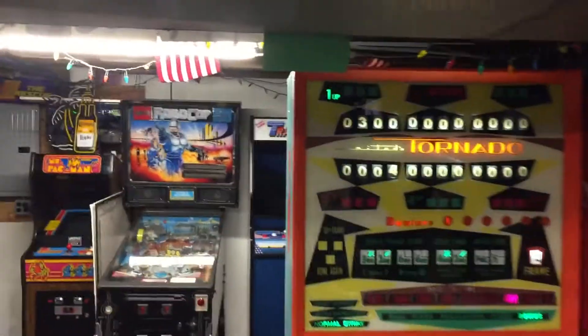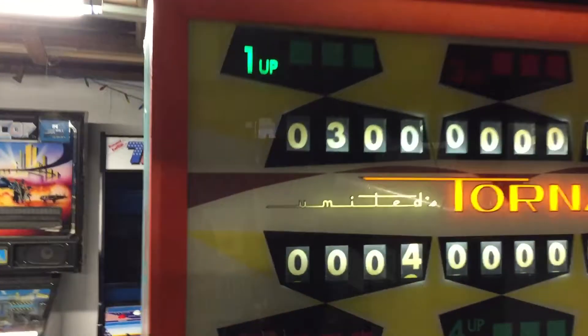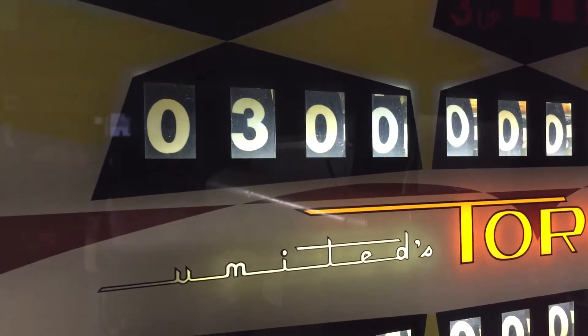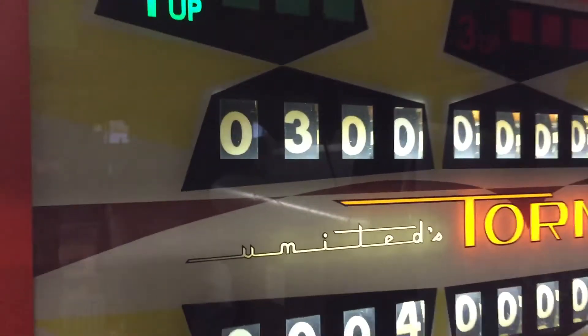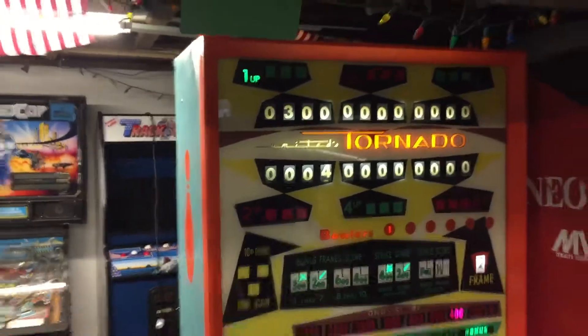Everyone says, 'Oh, this is a bowling game — why is there a four-digit score reel?' Well, that's because if you play one of these special games such as flash or bonus, you can get scores of five, six, seven thousand. When you play with a bunch of people it actually works out well because it gives a larger margin of scoring between everybody. It's actually pretty cool.